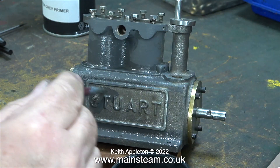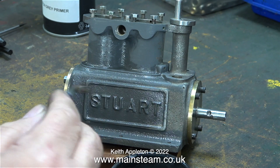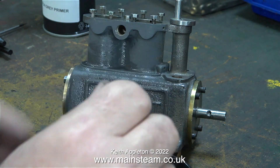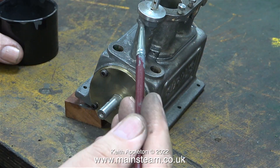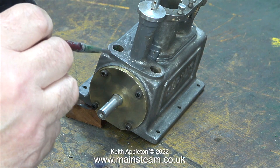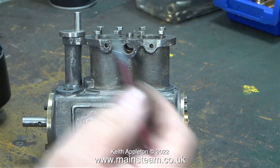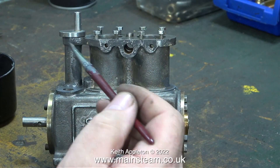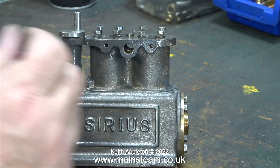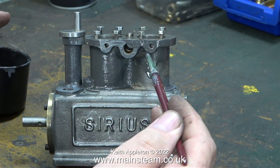You can clearly see how thin the paint is, but it does the job. As you use it, it starts to thicken up a little bit in the pot because the solvent is evaporating. The only reason I'm using a brush is because I actually like painting things like this with small paint brushes, and I'm working the paint into all the nooks and crannies of the casting. When spraying castings it's very easy to miss bits or get too much paint in certain areas, like around the lettering.